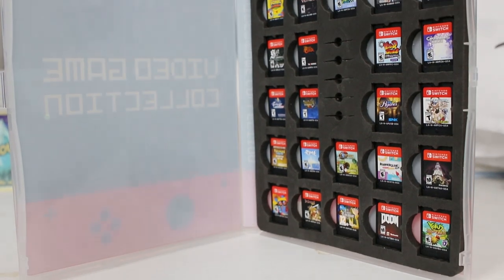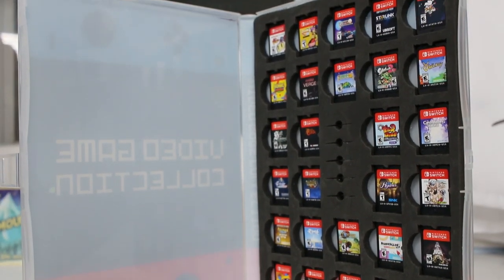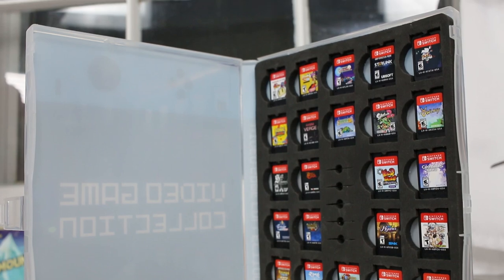I've used it myself quite a bit and I like it better than some of the cases you can get at the store that don't hold as many games and don't protect your games as much — hard plastic on hard plastic can hurt and scratch your cartridges.